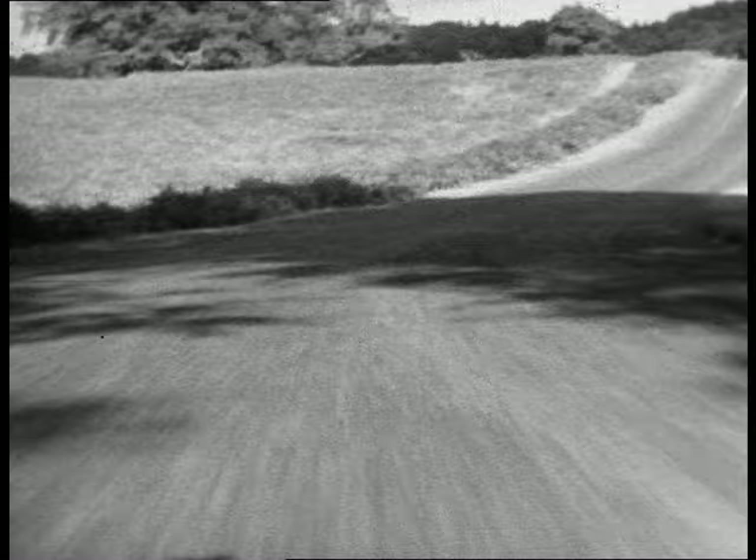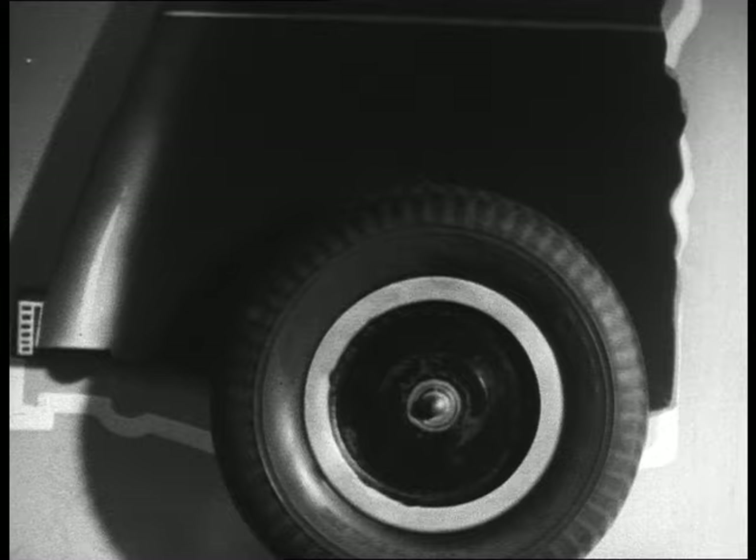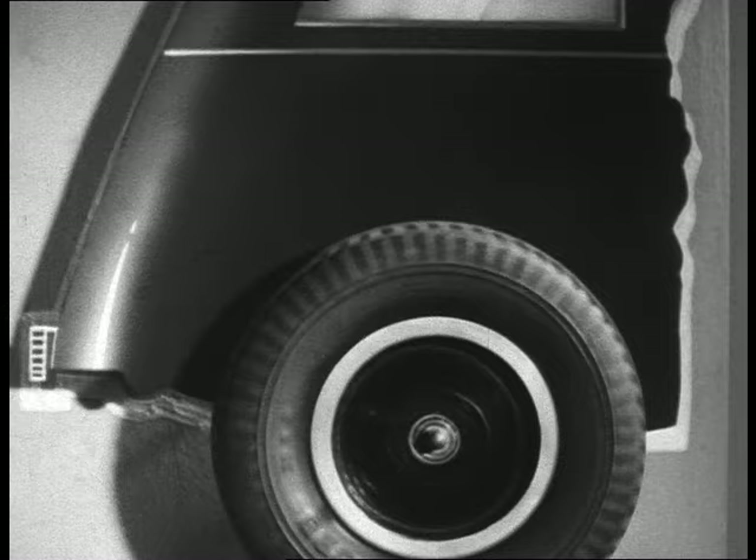When a wheel rolls along a road, it is bumped up and down by the irregularities of the surface. Something has to be done to prevent the wheel throwing the car up and down at the same time. This model shows what would happen if the car followed exactly the vertical movement of the wheel, and this is what would happen if the movement of the wheel had no effect on the car.